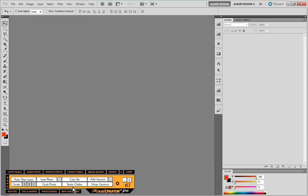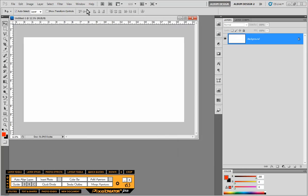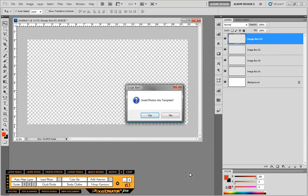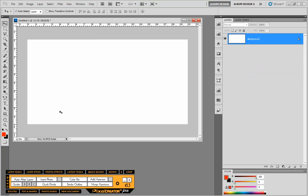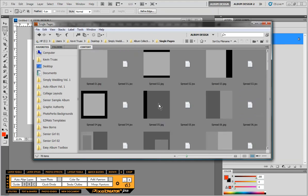Let me go through a quick example of what you can do with these new templates, because we have some new functionality not seen in previous template collections. We know that if we come into our spreads and choose a spread layout — which gives you the left and right side as one template — it generates all the layers and fills the entire page, scaling to fit. With all new templates going forward, if you make a selection first, the template will only fill that selected area. We now provide both single and double page templates.